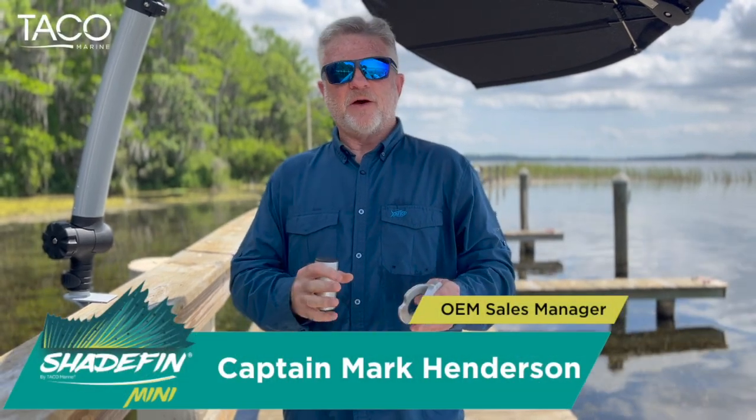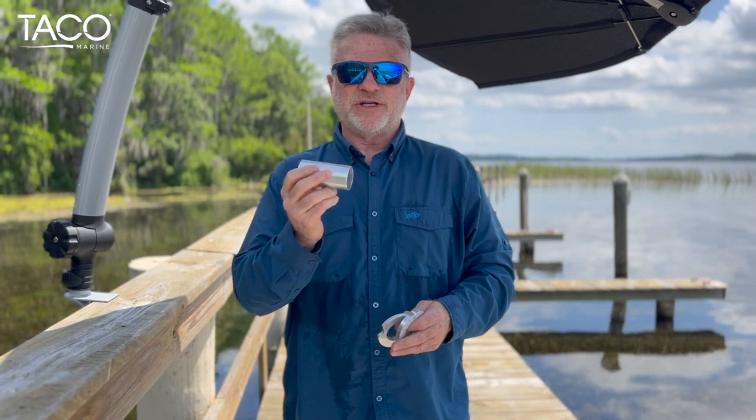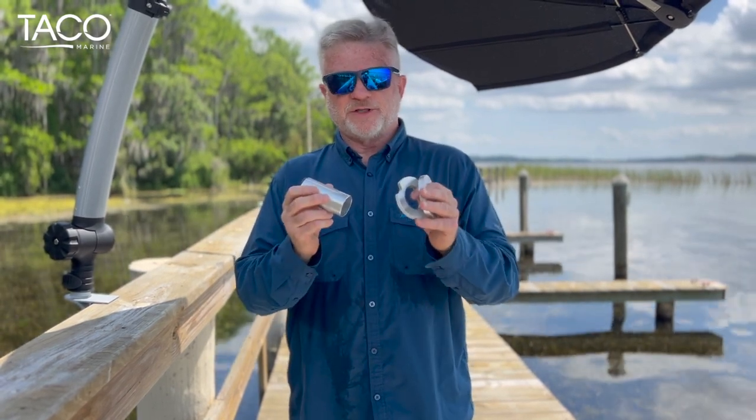Hi everyone, I'm Captain Mark Henderson with Taco Marine and the Liquid Fire Fishing Team. Today, I want to show you how to install the Shade Thin Mini Semi-Flush Mount.